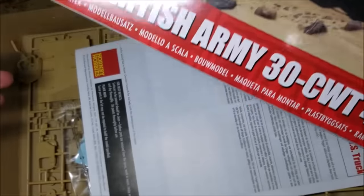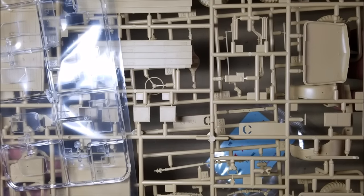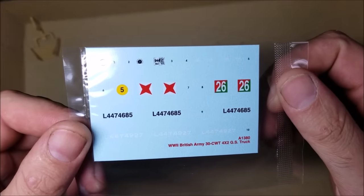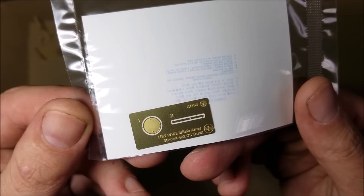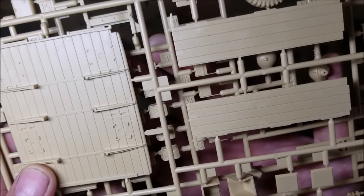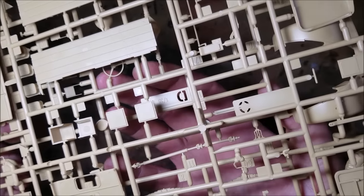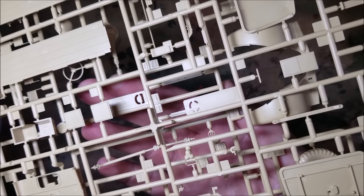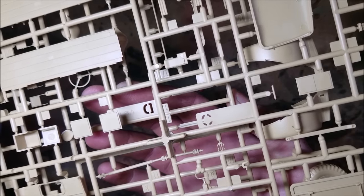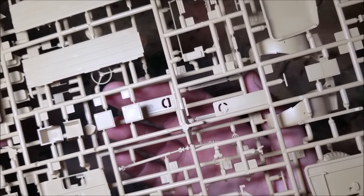In the box you get a full colour instruction sheet and paint guide, the parts to build the model, decals to mark up two versions of the truck, and a small sheet of photo etch. A first quick look at the sprue shows that they're very sharp and crisp — and so they should be, this is a 2023 release under a week old at the time of filming. This model shares a sprue with the Airfix K2 Ambulance model, but that's also a very new kit, so hopefully the clean up will be minimal and all the parts will fit perfectly.